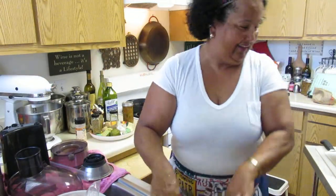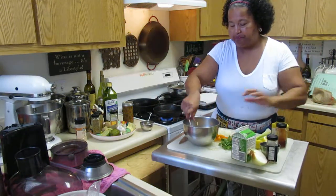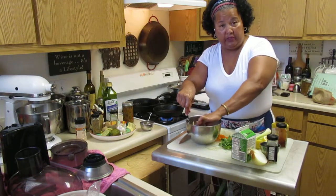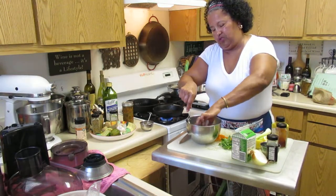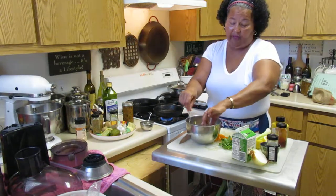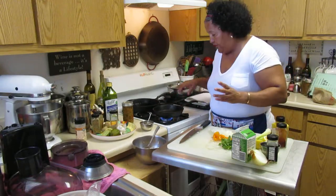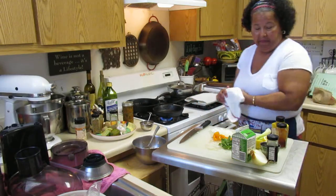I'm going to make some croquettes. How do you flavor up canned fish? You can use canned salmon, tuna, or even canned chicken. There are so many different ways to do it. I like to heat up my veggies first since the fish is already cooked.